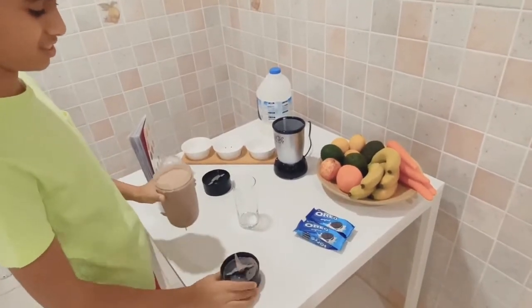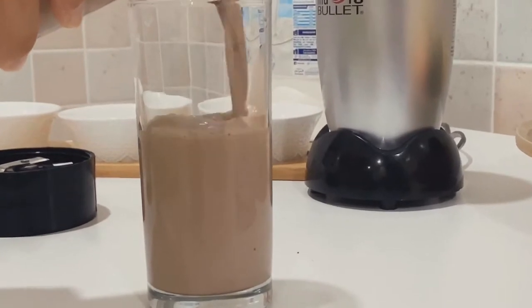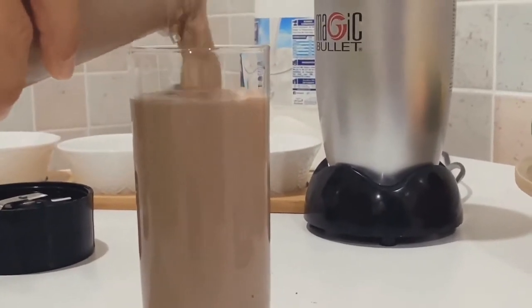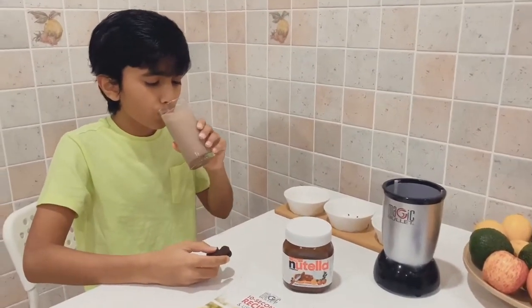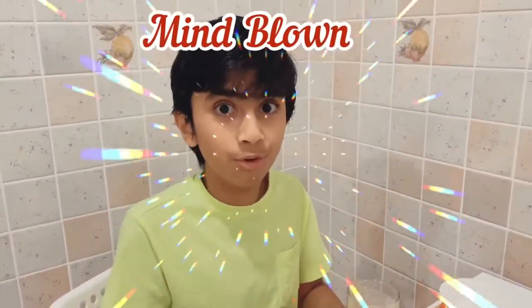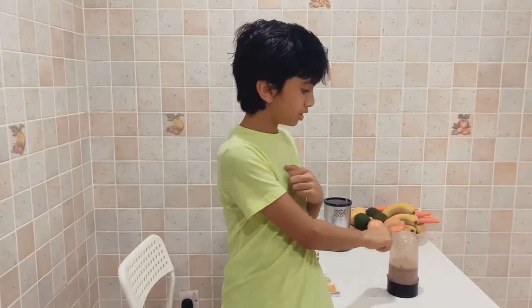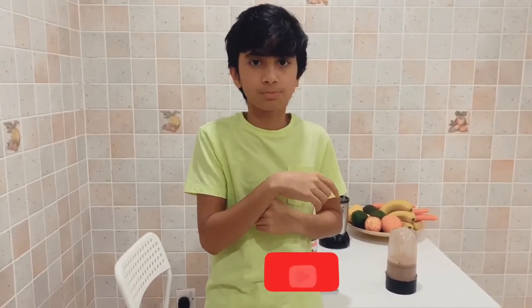Looks good to me. Let's taste it. Hope you like today's video. If you did, make sure you try this recipe — so tasty, you would definitely love it. If you did, like. If you are new to this channel, subscribe and press the bell button.